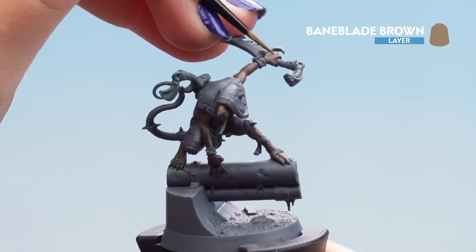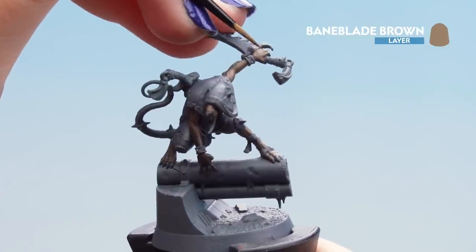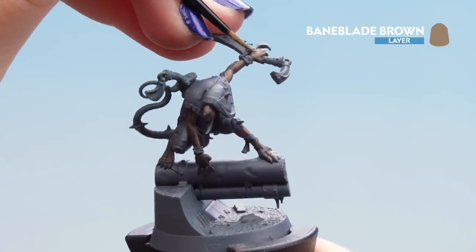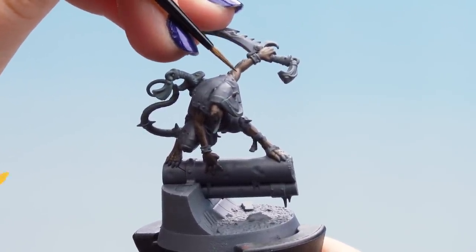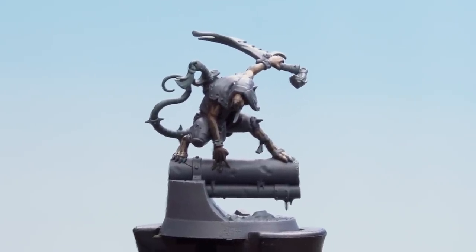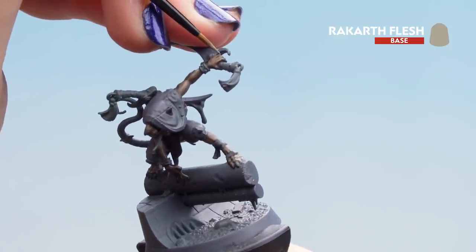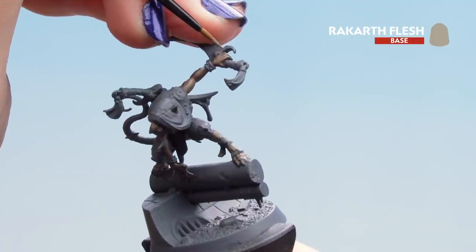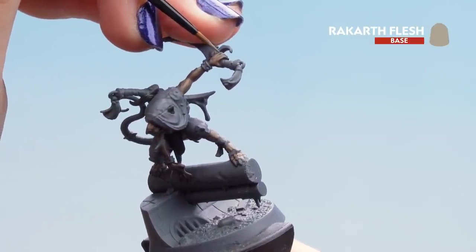Be nice and neat. If you go over a little bit somewhere you shouldn't have, don't worry — just go back over with some Gawthor Brown. To finish off the skin we'll be using Rakarth Flesh for our edge highlight. Use it carefully on knuckle tips, finger tips, and any raised areas, but just add a little bit of highlight — not too much.